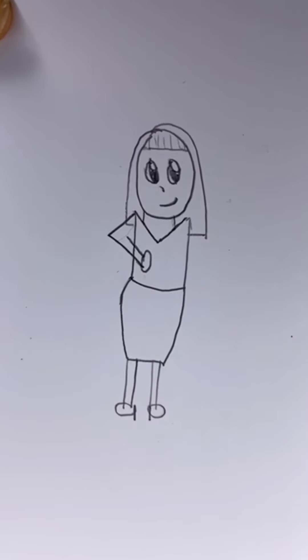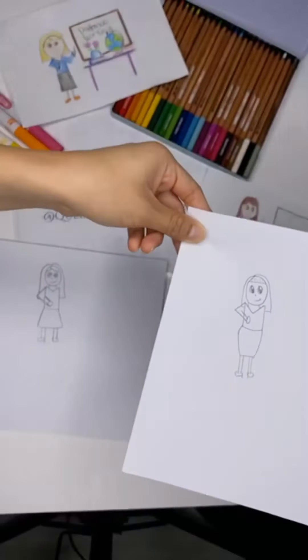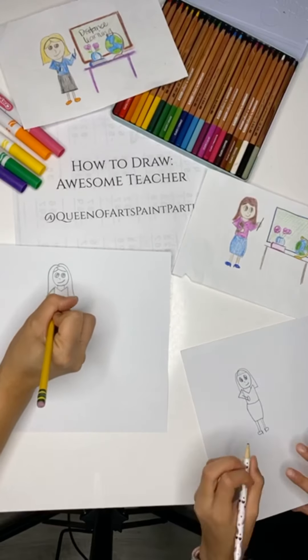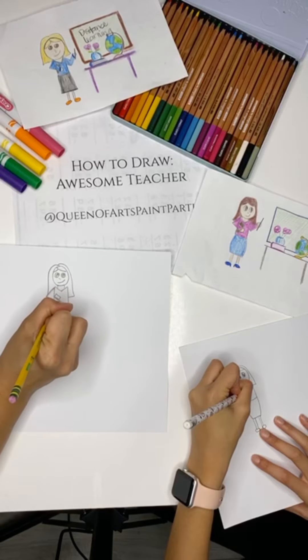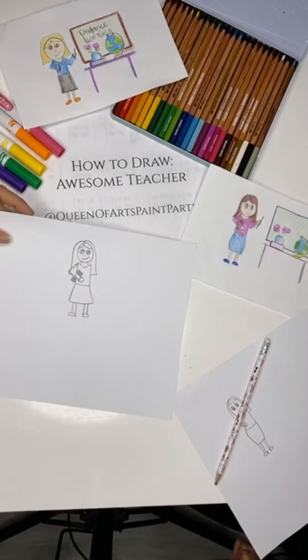It looks like it's coming out. And then your teacher is going to be holding a book right in there. So go ahead and put a little book — it's just a rectangle, something in there. And then we're going to work on the other side.